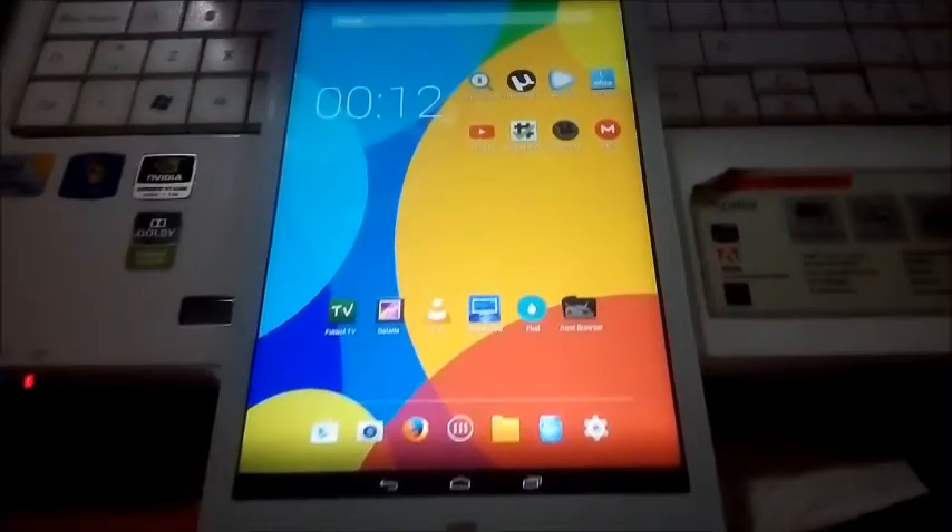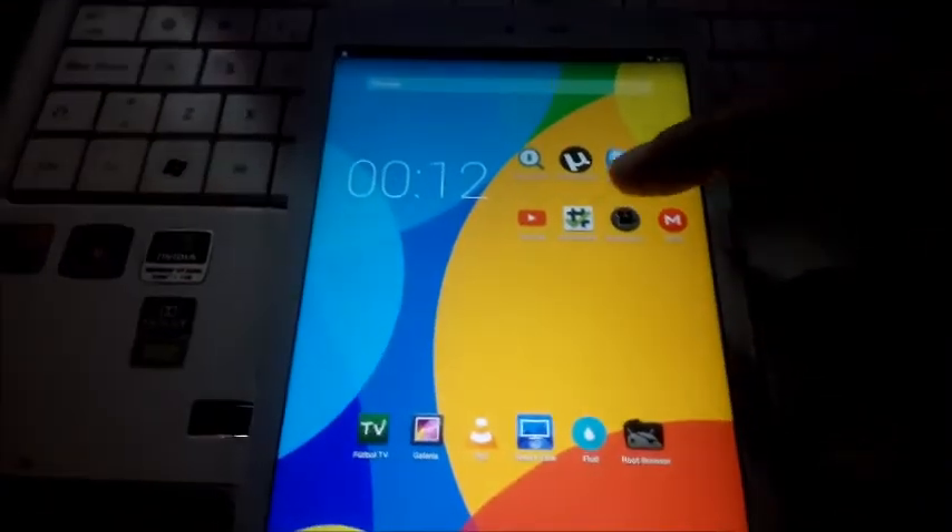Y listo, ya está instalado. Una vez que está instalado, ya podemos darle a reiniciar y vamos a probar si se instaló correctamente. Bien, acabo de reiniciarlo, así que vamos a probar.